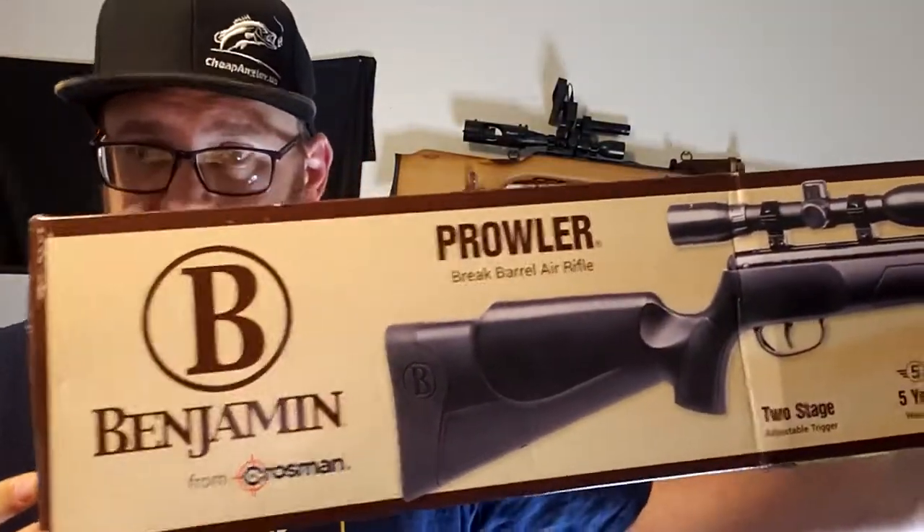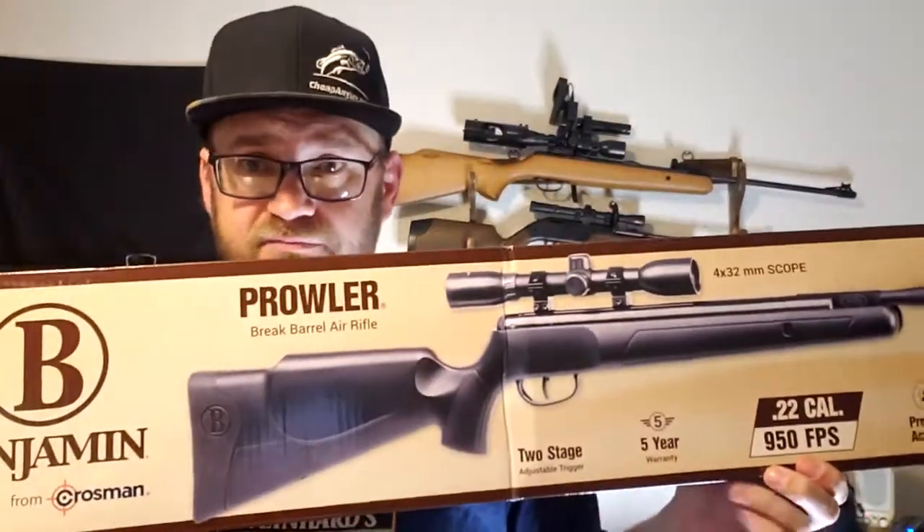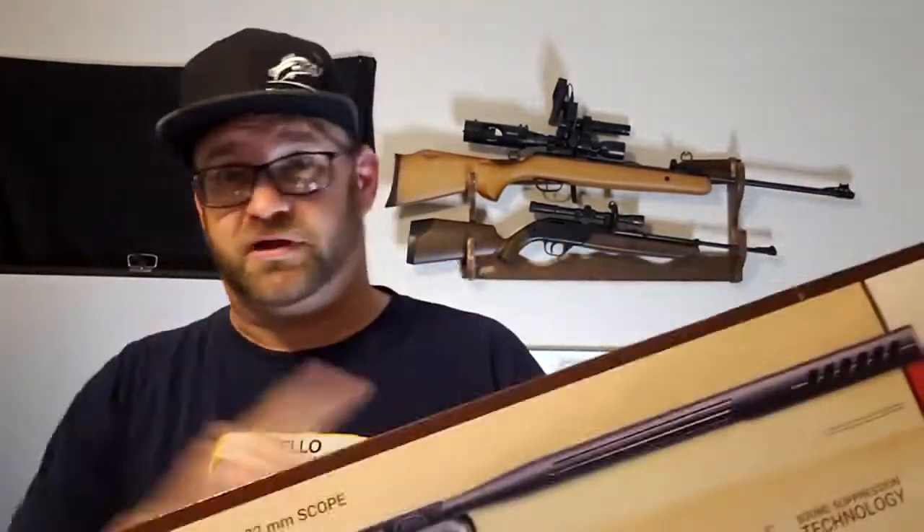A while back I did a video about the Crossman Optimus .22 caliber air rifle, which at the time was the cheapest one you could find at about $120. That was until recently when I found this Benjamin Prowler — I didn't notice until a little while ago that it's also made by Crosman. This one runs you about $99; I've seen it at Academy. If this one had been around when I was looking for the Optimus, I would have ended up with this instead.